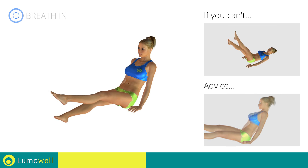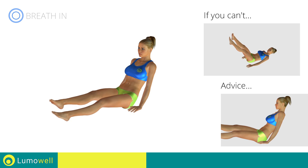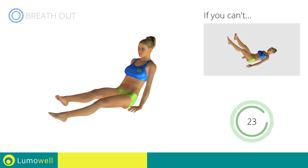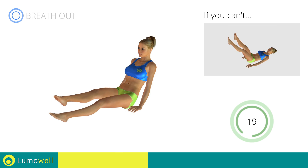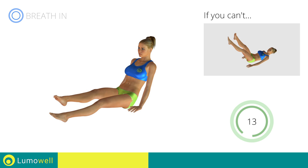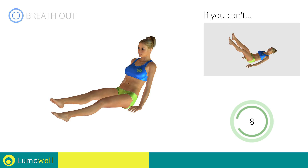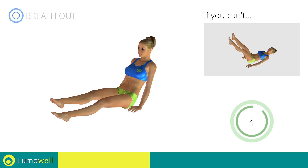Do not bend or curve your back during the exercise. Keep your abdominals tight in order to be able to do this. Do not strain your neck — staring at a fixed point in front of you may help. Don't strain your back on the floor.